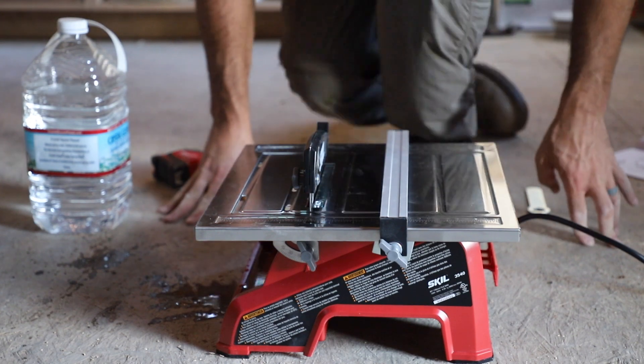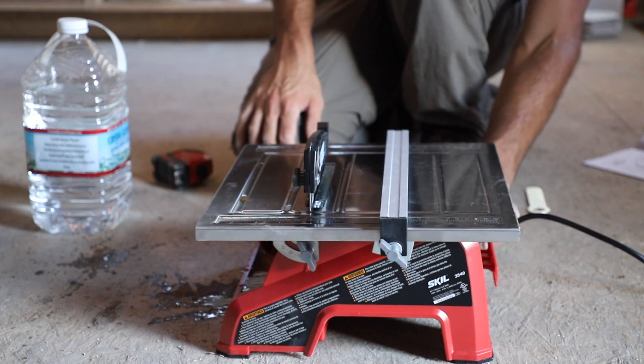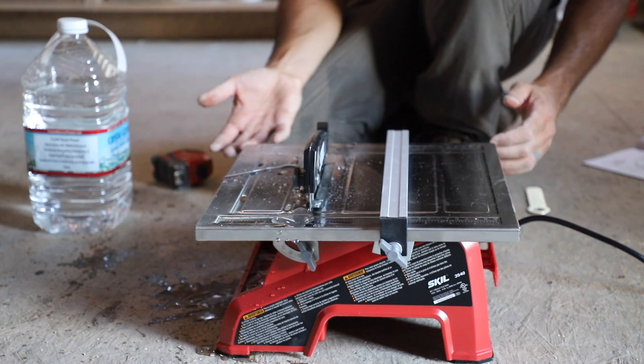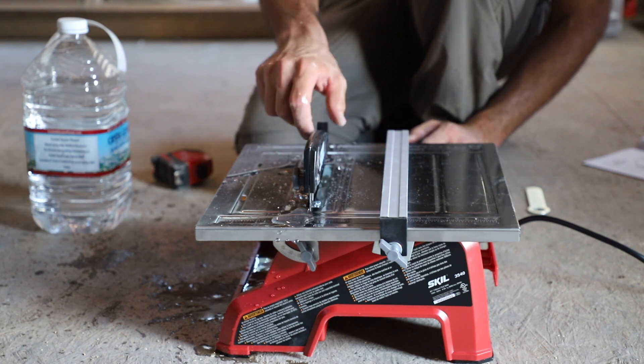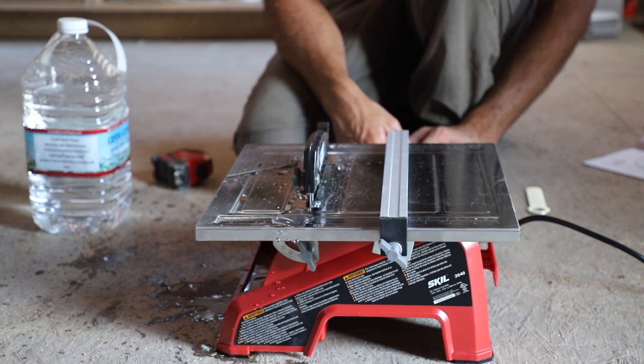Let's see if it'll run off my inverter — hopefully it doesn't have a huge surge. I knew I'd want to use the guide because it would probably spray water everywhere. But that's a lot of water.